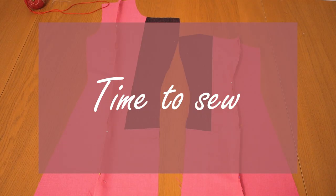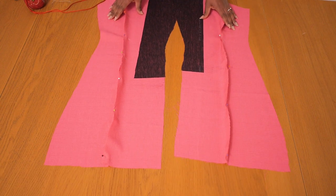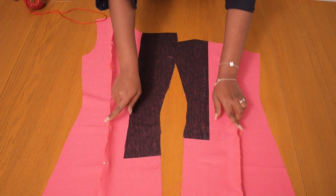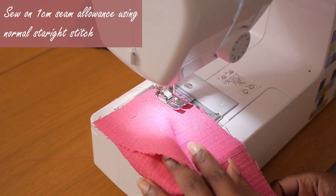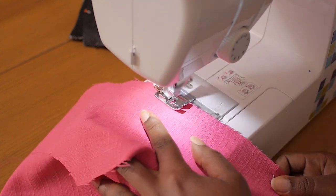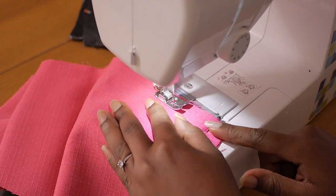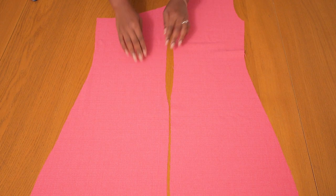Now it's time to sew. The first thing is to join the front panels together so we have a whole left and right hand side to connect to the back of the dress. I pinned the side panels together and joined them along these seams on a one centimeter seam allowance using a normal straight stitch, with medium tension and stitch length of about nine so it's not too tight and doesn't make the fabric gather.